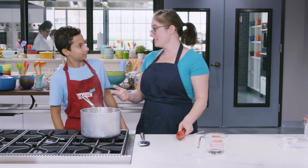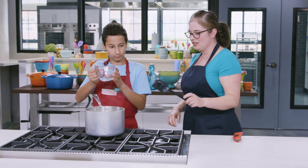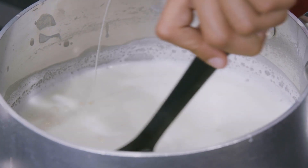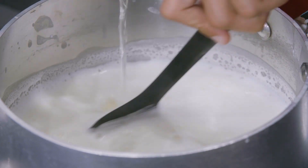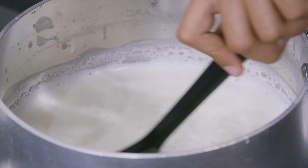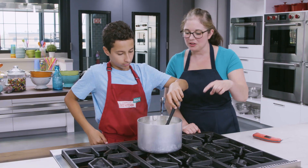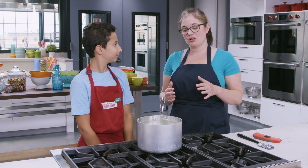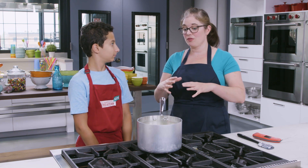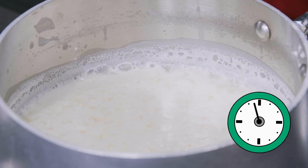We're going to kill the heat and slide the pan over to a cool burner. Slowly pour in your vinegar and give it a stir as you go. You're going to see that the vinegar causes the milk solids to clump up — there it goes. It should take about 15 seconds as you stir. See them all clumping together? We're going to let this sit for about 10 minutes to make sure it fully separates.